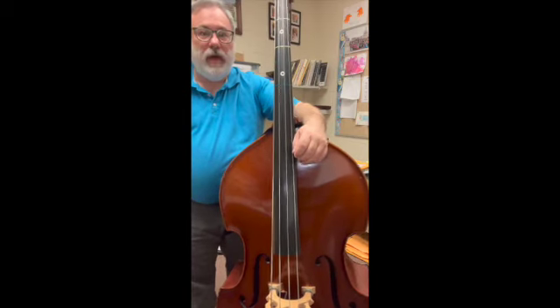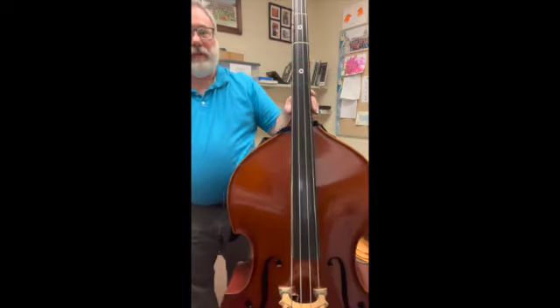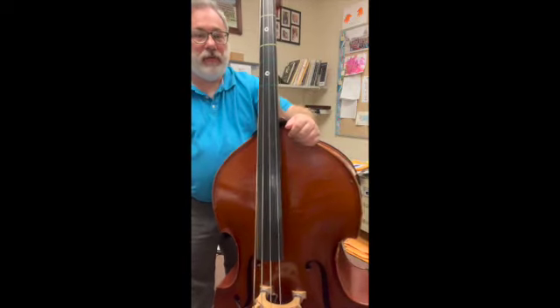This covers notes on your A string and your E string. There's no D string or G string on this one at all. Just make sure that we count to four when we see our whole notes.